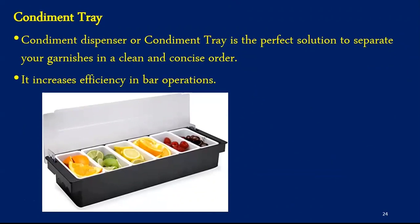The last equipment is the condiment tray. Various garnishes are required in the bar and preparing them in advance helps the bartender to speed up operations. All the garnishes are stored in different compartments of a condiment tray, which is a perfect solution to separate the garnishes in a clean and concise order. The tray should never be located directly above the ice, as many health codes define this as a potential hazard because of food dropping into ice. Having a condiment tray is very efficient and helps in fast-paced bar operations.